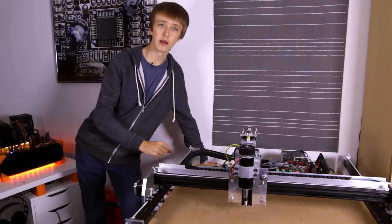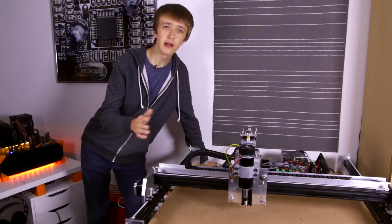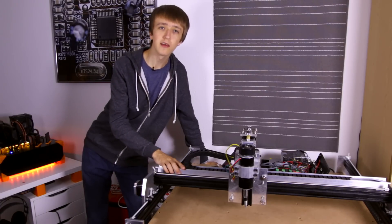Hello and welcome to this video. Today, as promised, I will tell you all about the electronics of my custom CNC machine.